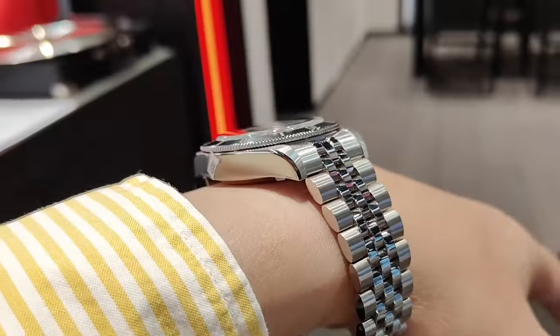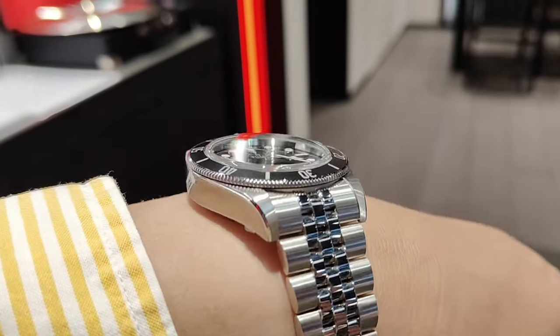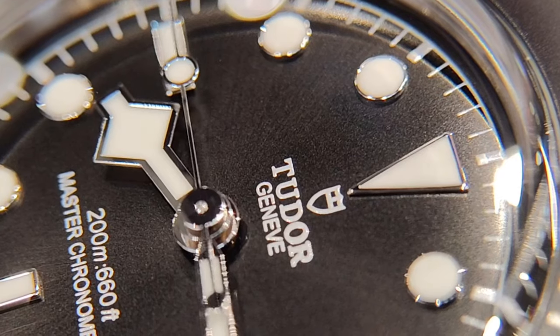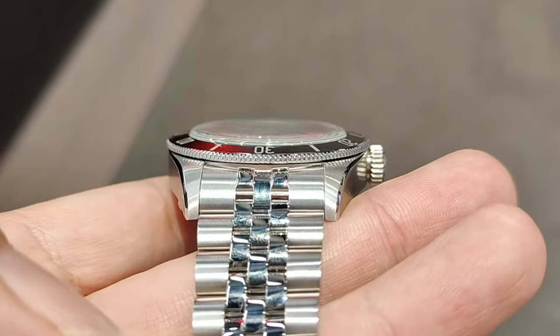Notwithstanding that, Tudor tries very hard to maintain its own identity — its sporty yet vintage-inspired design — such as the lack of crown guards, the large crown, the snowflake hour hands, sharp ridges on the bezel, the dome-shaped sapphire crystal, and a dome-shaped dial.